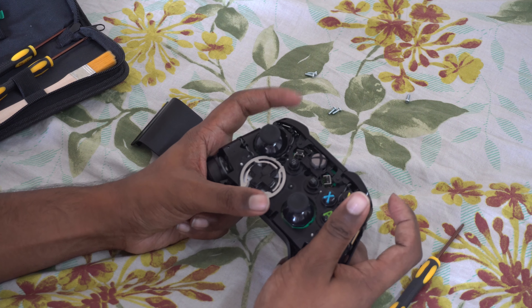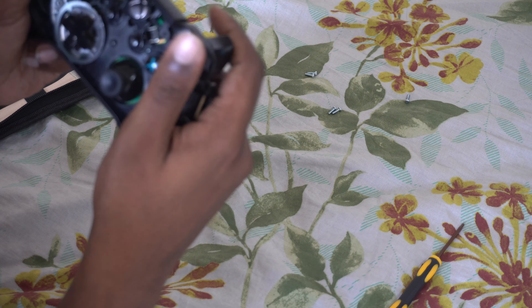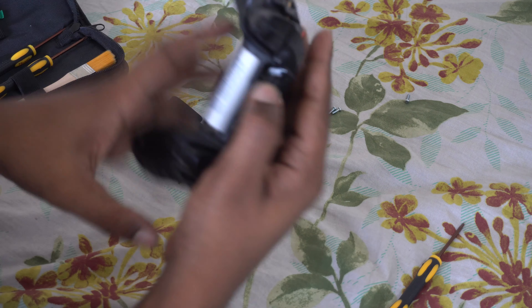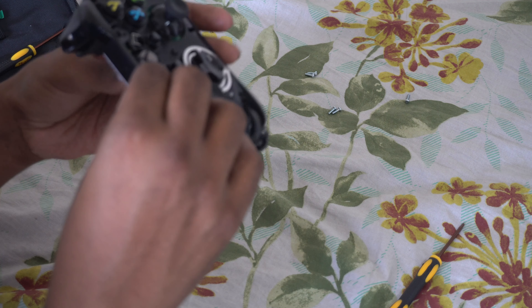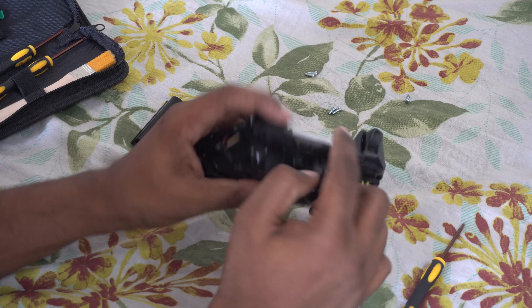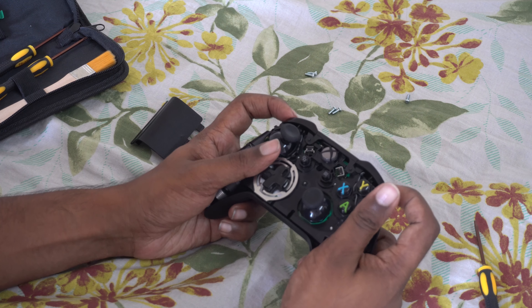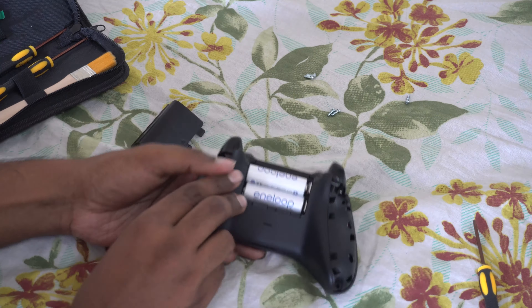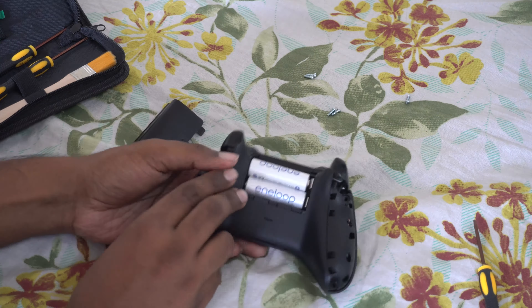Now test both bumpers to see if they're working properly. You can see this one isn't aligned properly, so make sure everything is aligned correctly. Now both bumpers work perfectly. Once you've confirmed alignment, you can put the face plate back on — take out the batteries, put a screw through the center, and the face plate is back on.